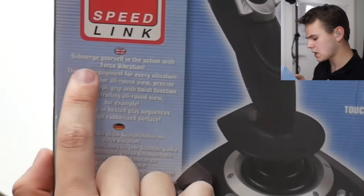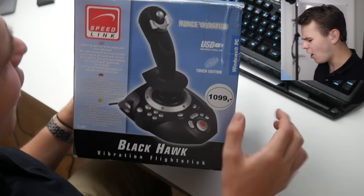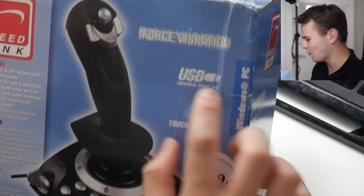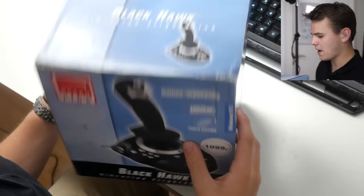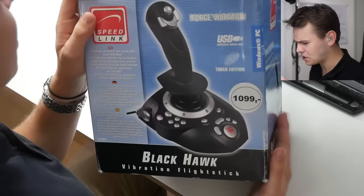This is what it says here: 'Submerge yourself in the action with force vibration, the right equipment for every situation.' That rhymed. Also, this is giving me a bit of sex toy vibes, if I'm being honest — this whole force vibration USB touch edition. Look how ghetto this box is. I'm pretty sure this has been just standing around in a warehouse for a long, long time, and they're just really trying to get rid of it, which is why it only costs $6.